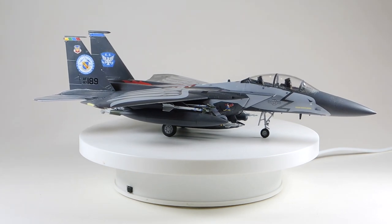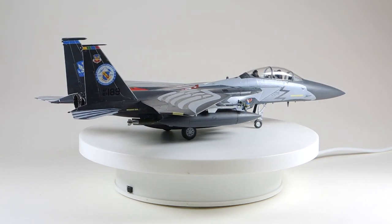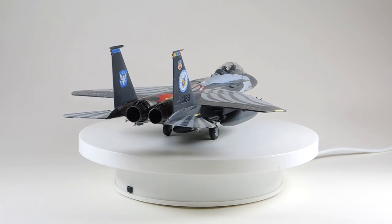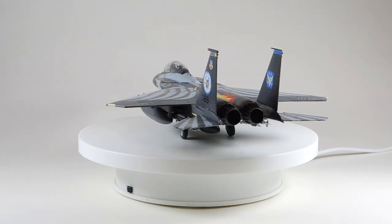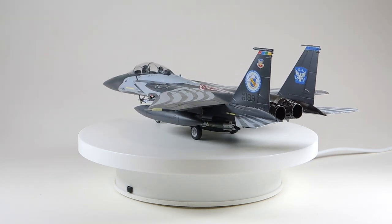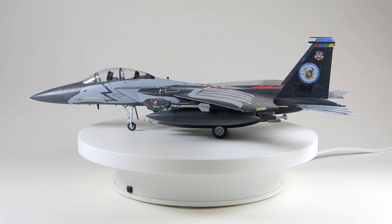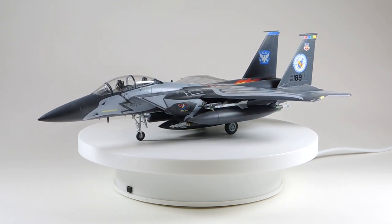I think it looks pretty good with its jazzy decals and a full bomb load. The fit of the parts is very good, the plastic feels harder than other makes, and the parts are slightly more crisp. You can see where they can adapt the kit for future versions of the Eagle, which explains the occasionally baffling sprue layouts. The instructions could do with a bit of a proofread, but otherwise it's an exceptionally enjoyable build.